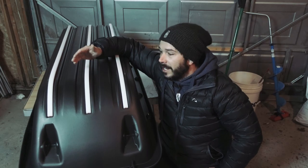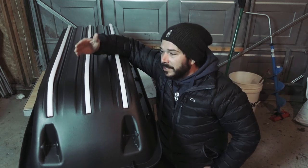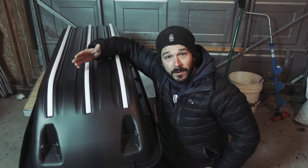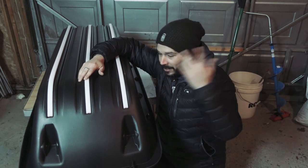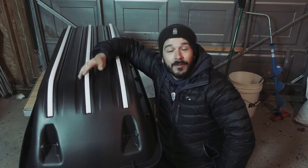There you have it — that's how you install runners on a Pelican ice sled. If you want to see me take this out on some ice fishing or winter camping adventures, make sure you check out more videos on this channel. If you want to see what I actually carry around in this sled, check out this video right here and I'll go through all the stuff and how I pack my sled. Anyways, hope you enjoyed that — we'll catch you later.